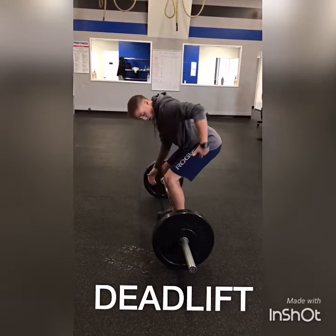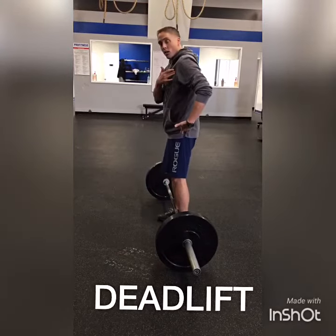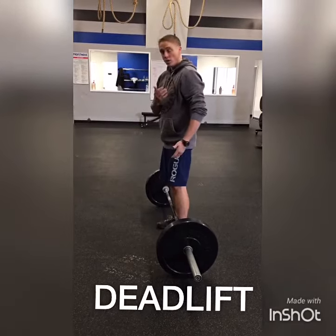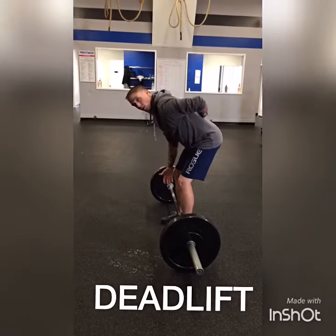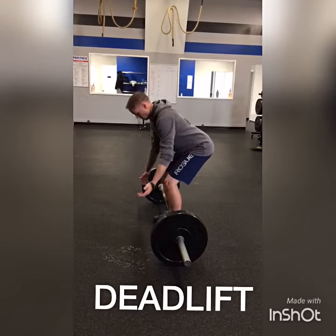When you lift this weight, you're going to want your hips and your torso to ascend at the same rate — you're just going to be coming straight up. What you don't want to see happen is the butt coming up first, because that's going to put a lot of pressure on the low back. So focus on keeping your hips and your torso in line.